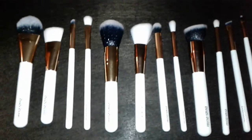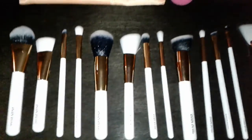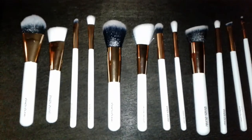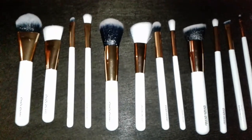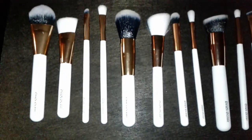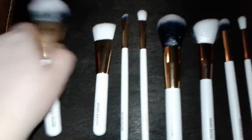As far as the brushes go, these are synthetic brushes — high quality synthetic. Don't think of those old plastic rough synthetic brushes. These are fantastic, they're soft, they're dense and fluffy, and they're fantastic at picking up product. Plus they're really easy to clean and they're cruelty free. Included with this set is the foundation brush.